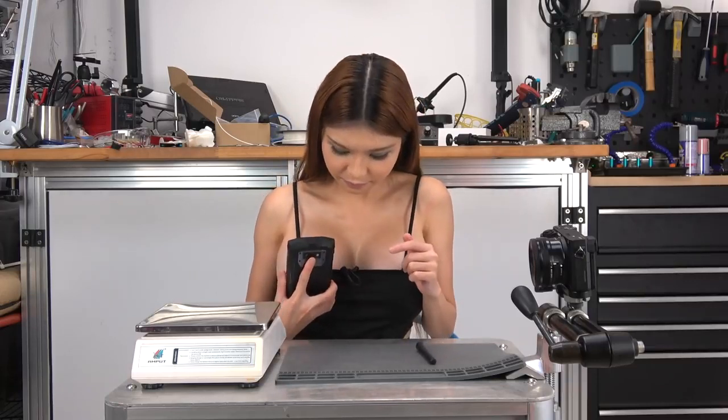Incidentally, the button feels amazing — solid in your hand and great clicking. Here, listen. Maybe it's just me but I love nice clicky buttons.